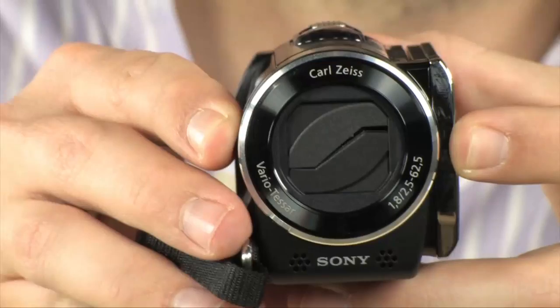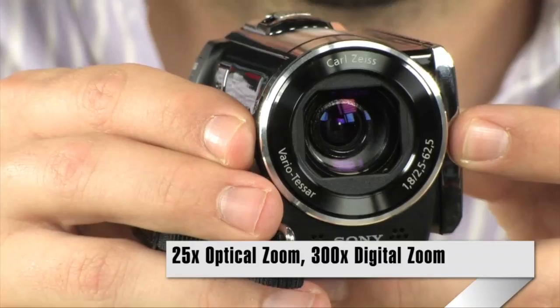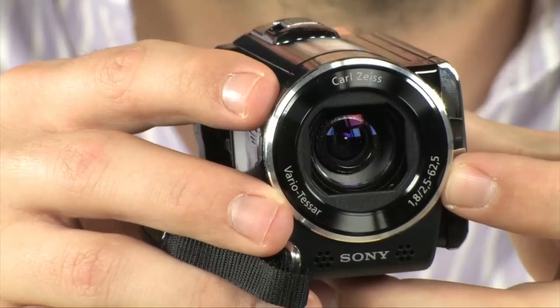Now the lens is a Carl Zeiss lens, it's actually a 1.8 maximum aperture value, so very, very wide aperture — it'll shoot really, really well in low light. It's actually got a 25x zoom and a 300x digital zoom. Through frame interpolation it will give you digital zoom, but that kind of reduces quality, but it will go 25x fully optical, which is really, really good for a camera of this size.